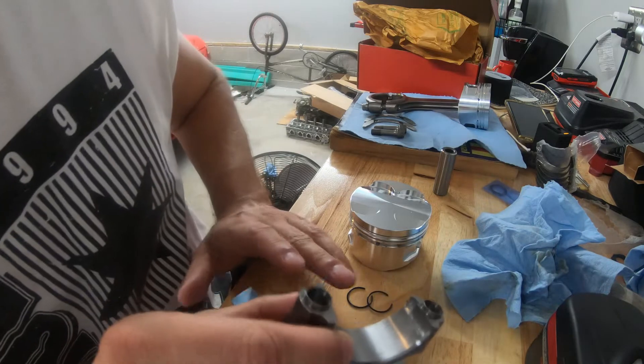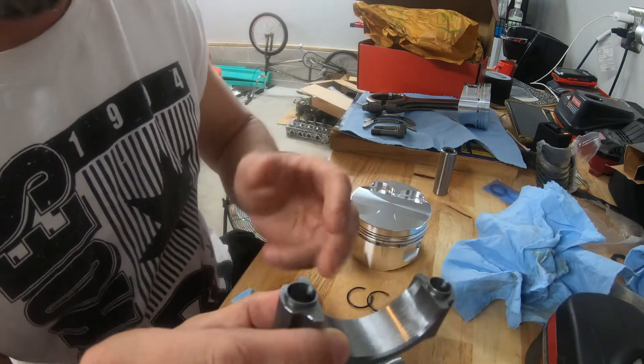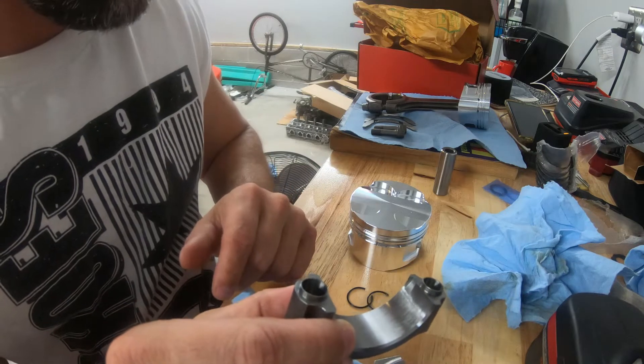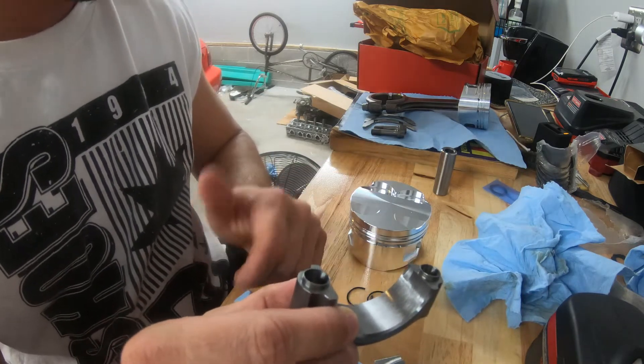I'm going to assemble this — I've got three more to do here. I'll also show you how to separate it when you first get it, which is kind of difficult. But other than that, we'll go ahead and get this thing cleaned up and put together.